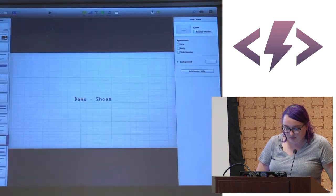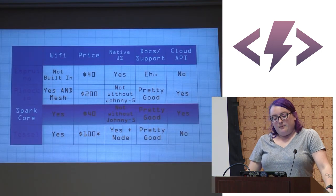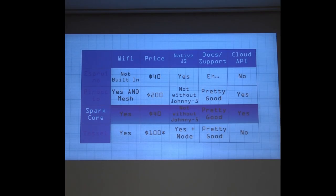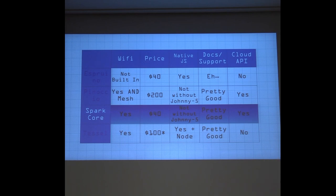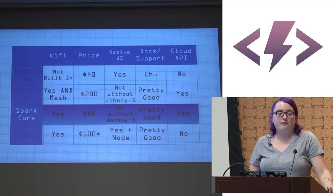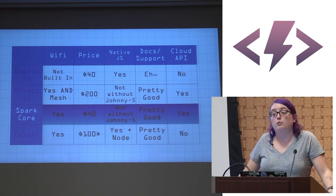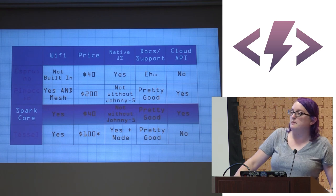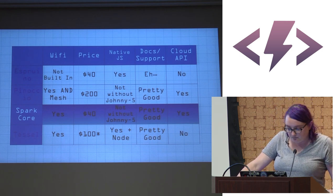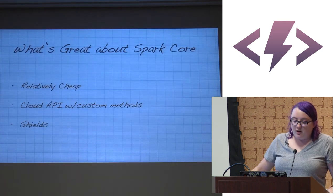The next platform is the SparkCore. SparkCore has been doing a lot of marketing, so you've probably heard of it. They're a relatively new startup with Wi-Fi built in using a CC3000 chip, though they're changing chips in an upcoming hardware refresh. It does not support native JS without Johnny Five — it's remarkably similar to Pinoccio: you write Arduino code, expose functions explicitly to the JavaScript API, then call them with JavaScript. Docs and support are pretty good and improving, and they do have a cloud API.